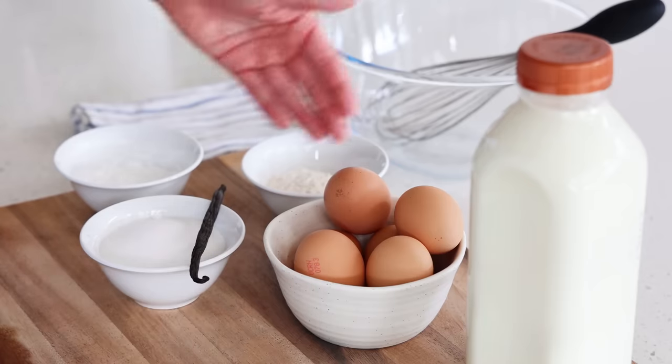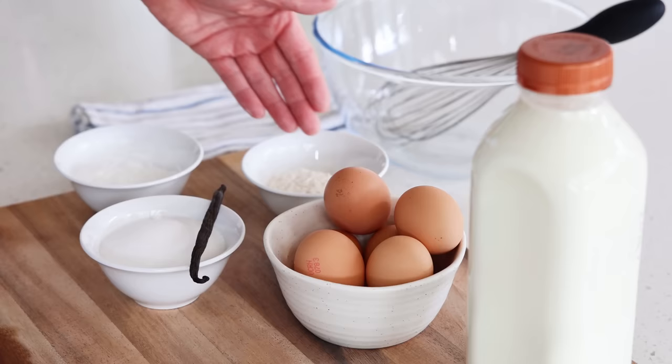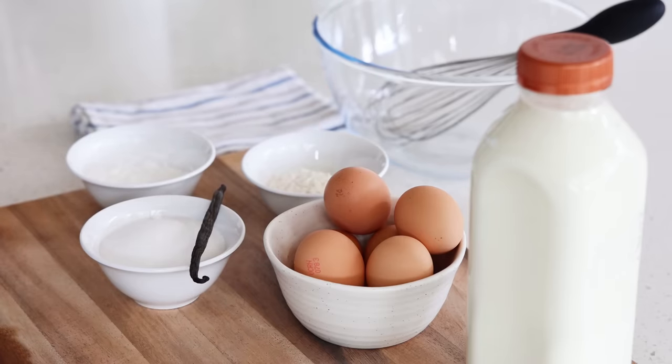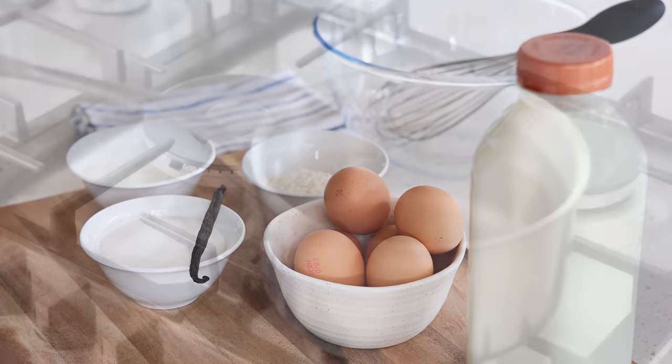The flavoring here is going to be a vanilla bean. For the thickening, you have the choice: you can use a mix of normal flour and corn flour, only corn flour if you're gluten intolerant, or you can use only flour if you don't have corn flour — it's really up to you. The first thing you're going to do is preheat your oven at 200 degrees Celsius, which is about 400 degrees Fahrenheit. Make sure you measure all the ingredients; everything will be listed in the video description.